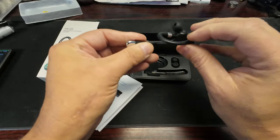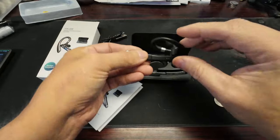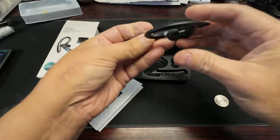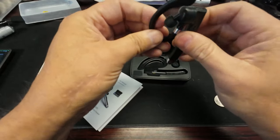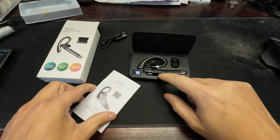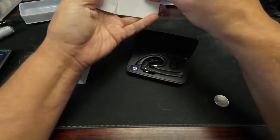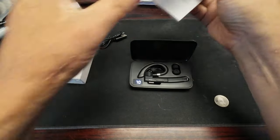It rolls back and forth so you can get the perfect direction depending on your ear. You'd have to use this on the right side to do your volume, though I guess you can get used to the other side too. And it charges — all right, so this is just Bluetooth. What's the range on this?